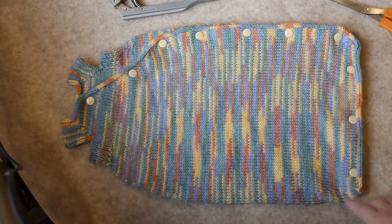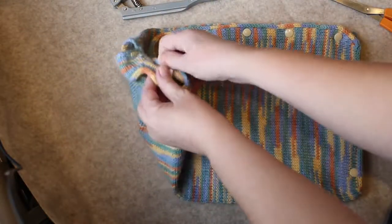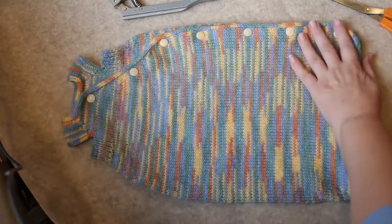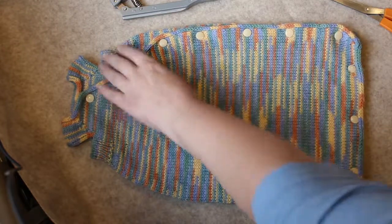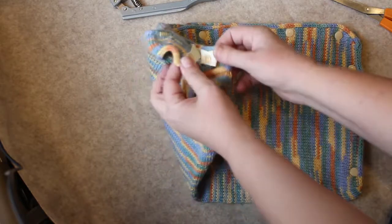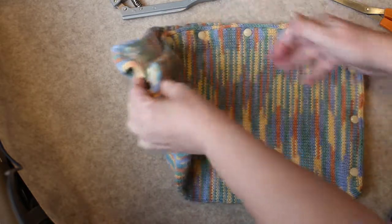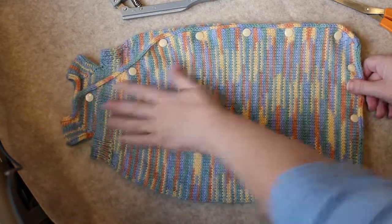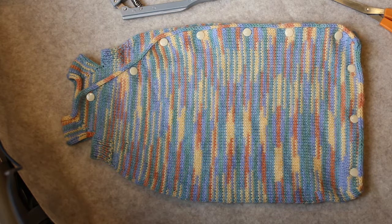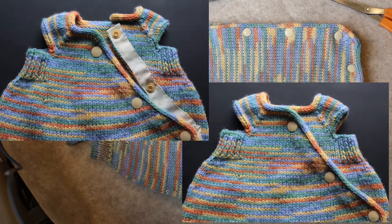I think the snaps look really great. They open and close easily, they hold it together, and I am very happy with this. The ribbon looks nice underneath — I still need to sew it down so it doesn't have these openings, but I think it looks pretty good. I'm really happy with this preemie sleep sack. I hope to get the pattern written up and in Ravelry fairly soon. Thank you for coming along on my journey, and I will see you next time. Bye.